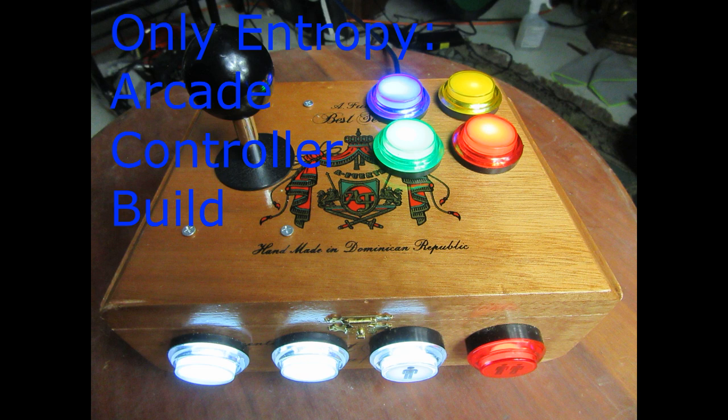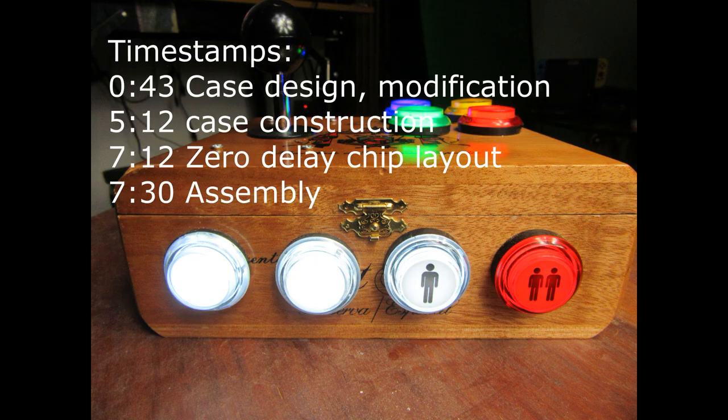Hello and welcome. I'm OnlyEntropy and this is my arcade controller build.